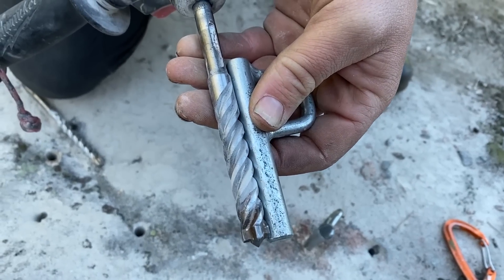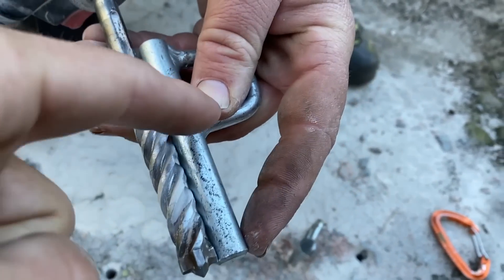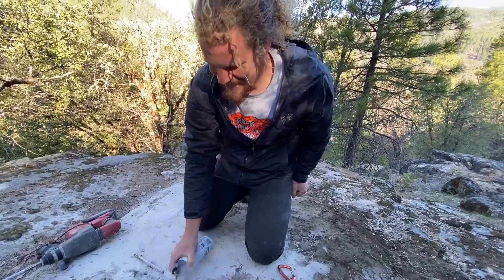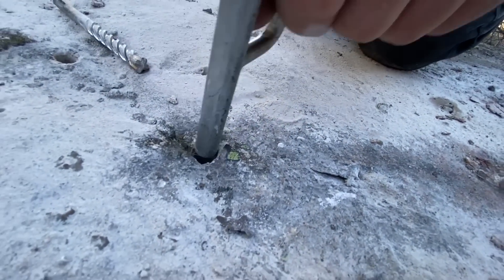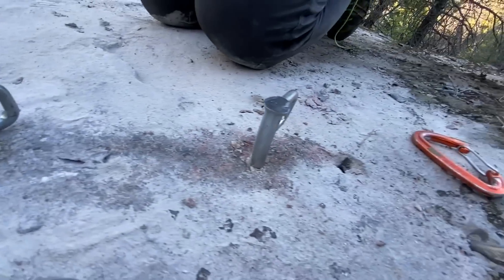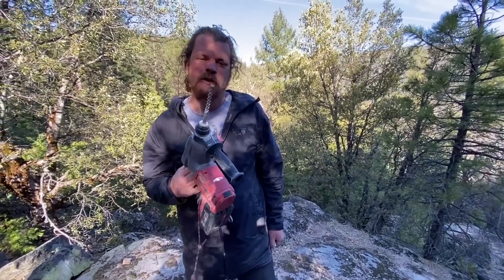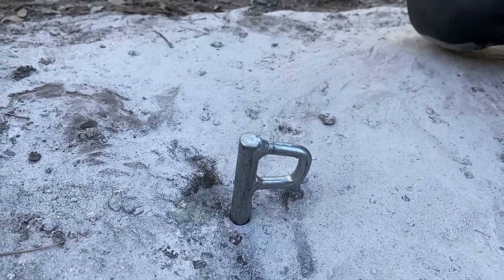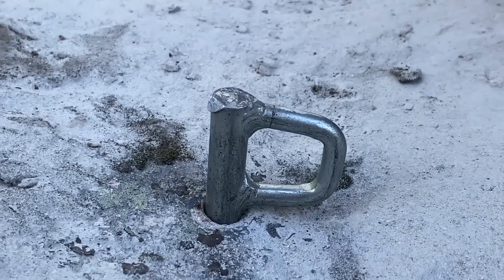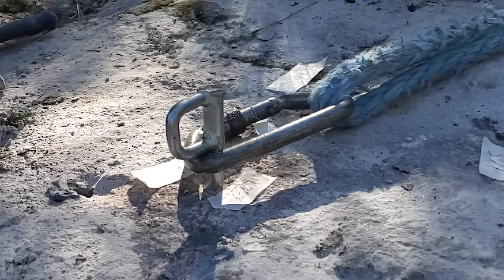My middle finger shows the depth of the hole — the whole bolt is going into a half inch hole. We wallowed the hole out to give us a little advantage getting it started, but the bottom of the hole is still 12 millimeter. There's some resistance going in — that's good. It's in there — I'm impressed.